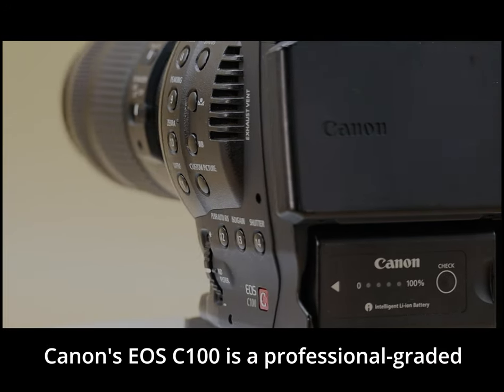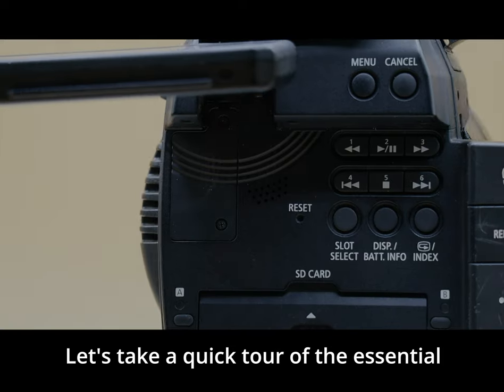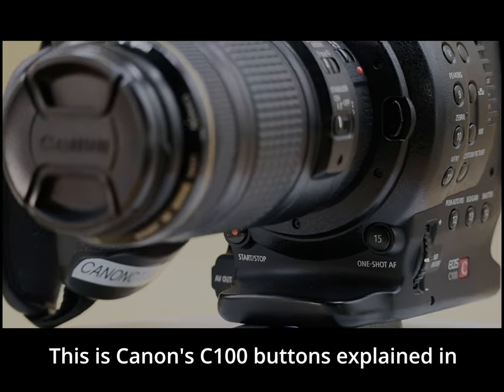Canon's EOS C100 is a professional-grade cinema camera designed to deliver stunning visuals with intuitive controls. Let's take a quick tour of the essential buttons that help you capture the perfect shot. This is Canon's C100 buttons explained in eight minutes.